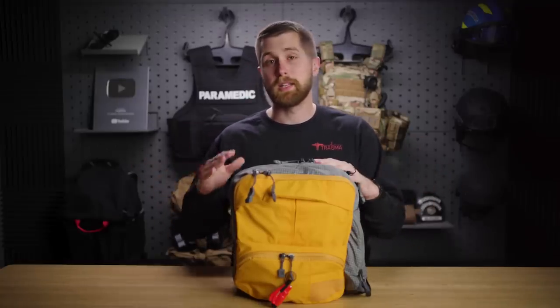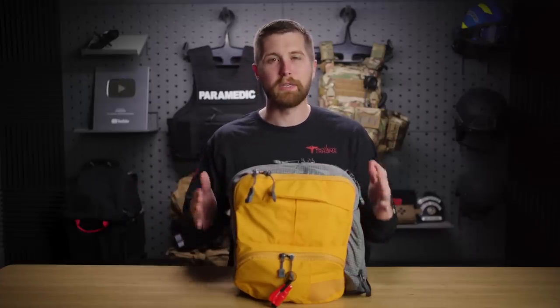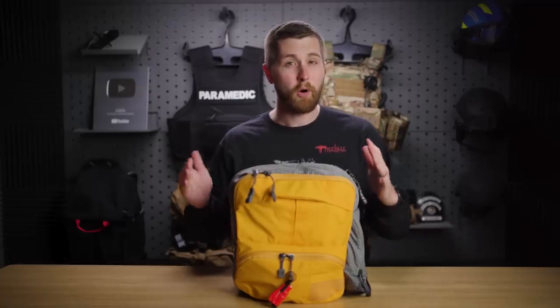A shirt knotted over the leg is not going to stop bleeding from a femoral artery. Somebody that's trained in improvising tourniquets can take a windlass and make that effective. However, we still do a really bad job of it, and that's why I'm always a proponent of carrying around commercial grade products. So what I'm showing you today is an example of an active shooter response bag.